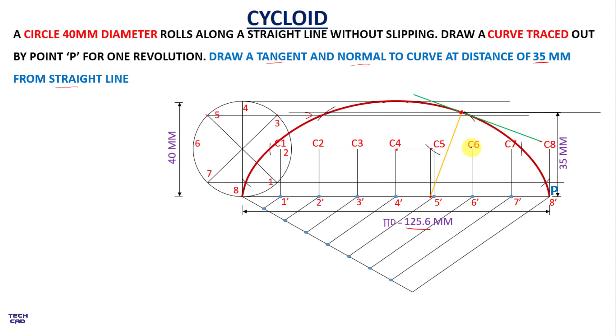In this way you can find the cycloid and draw the normal and tangent to the curve. I hope you find this interesting. If you have any queries, comment in the comment section. Thanks for watching. Be happy.